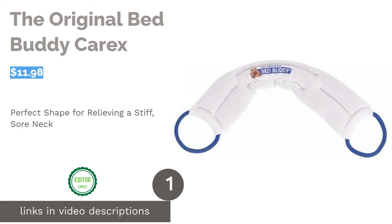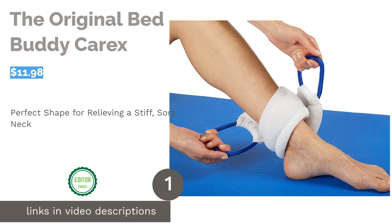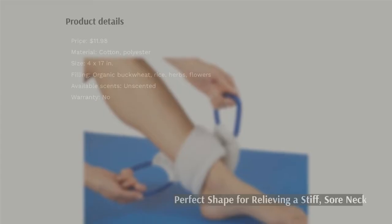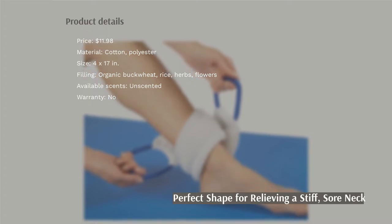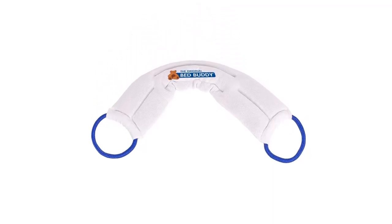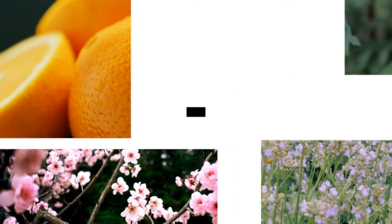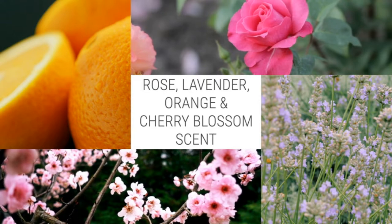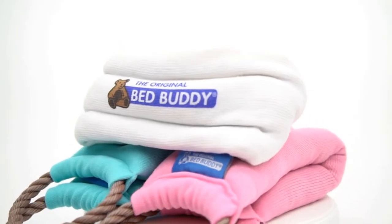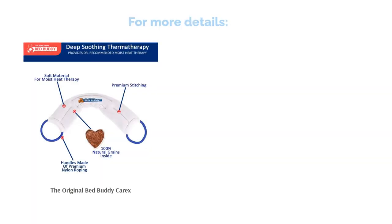The first product on our list is the Original Bed Buddy Carex. This product is an unscented, natural heating pad. It features a slim design with an elastic handle on each side, providing flexibility to comfortably wrap around the target area. The filling is organic, and it can be used hot or cold. Some reviewers were concerned about safety, saying it catches on fire in the microwave. However, others said it's safe to use if you strictly follow the instructions.